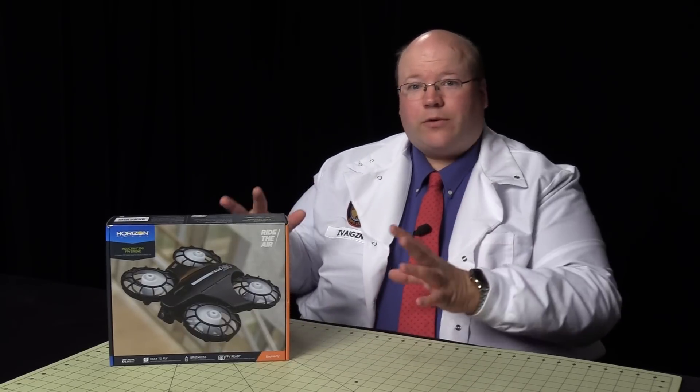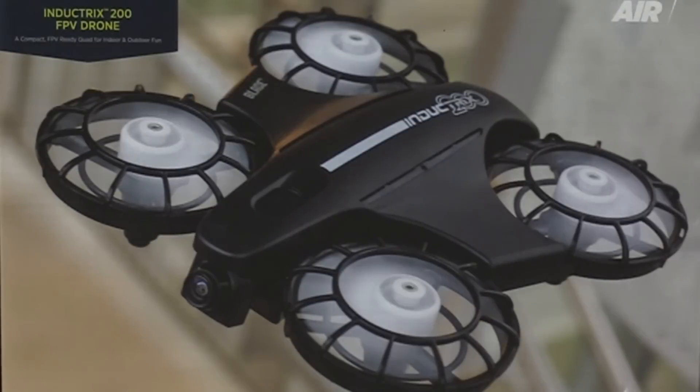Roswell Flight Test Crew here. Today we're looking at the Horizon Hobby Blade Inductrix 200 FPV drone.